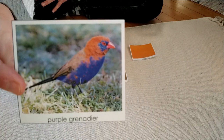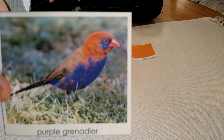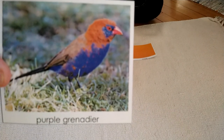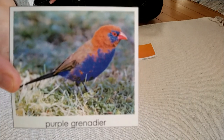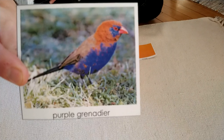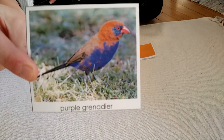Okay, my next bird. Wow. It has purple around its eye and a purple breast. The wings look kind of brown and the head is reddish orange. I think most of this is purple, so I'm going to put this with purple. And the name of the bird is the Purple Grenadier.